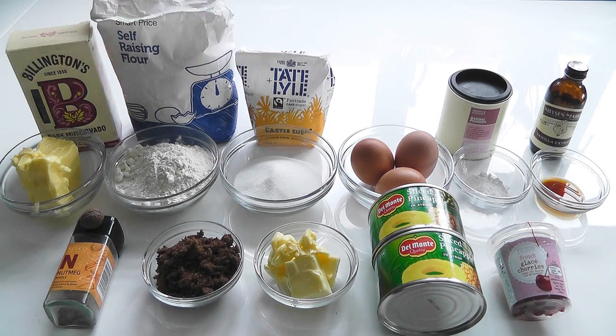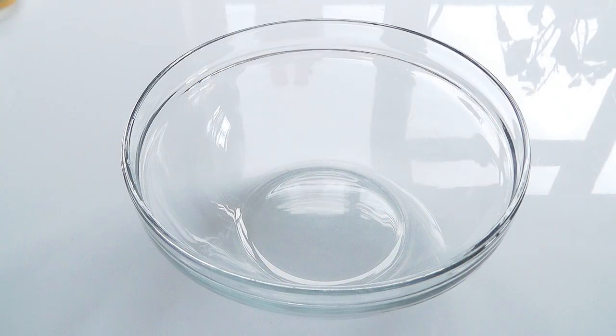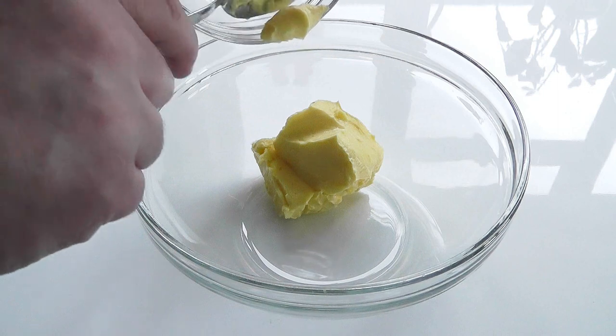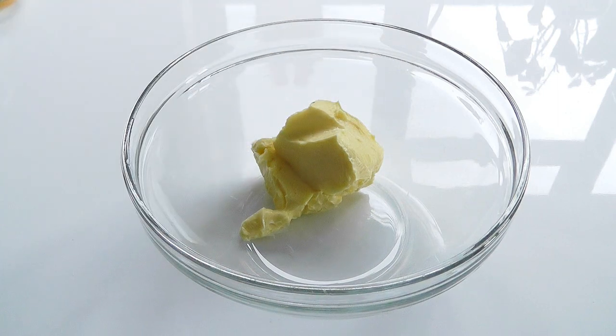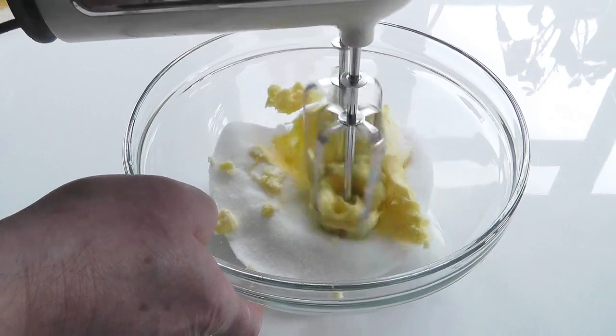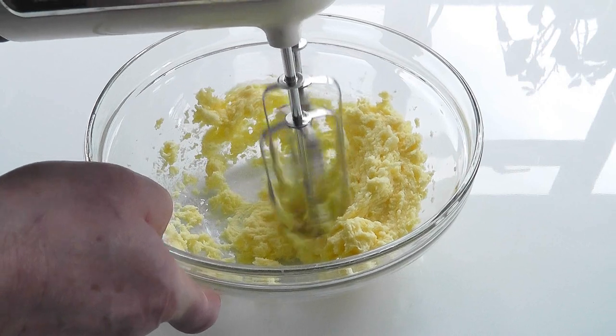So there are all the ingredients. I'm going to get myself a bowl and start making up the cake mixture. I'm going to use an electric whisk — you could do it by hand but an electric one keeps your life easy. I'll put the butter in there along with the caster sugar and just quickly whisk it to get the two mixed.